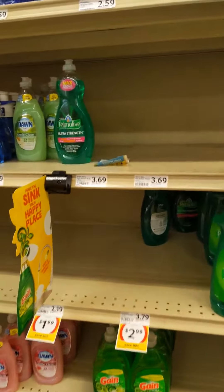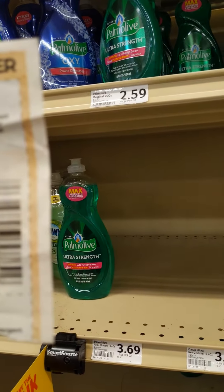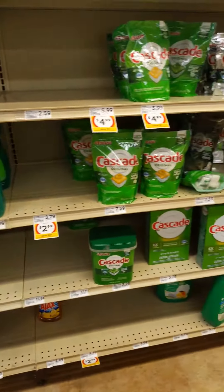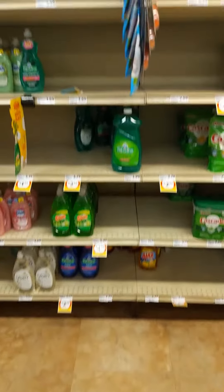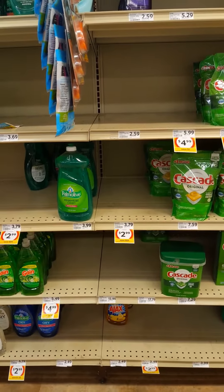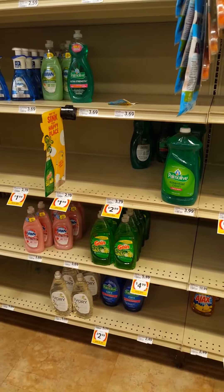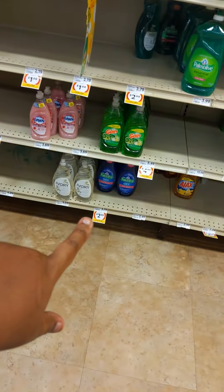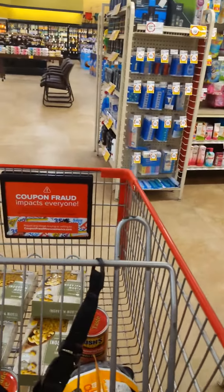Here is a coupon — check this out. Here's Ajax at $2.99. I like Ajax. You can always add hydrogen peroxide to your soap and you've now made it oxygenated and it helps. You don't have to buy the one that's already got 'Oxy' on it — you can do it yourself, works the same, saves you money.